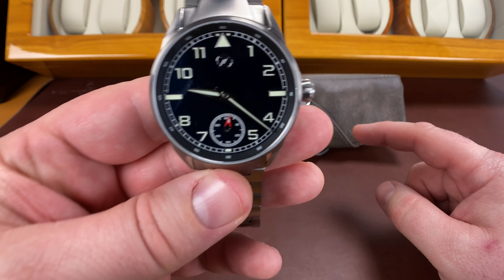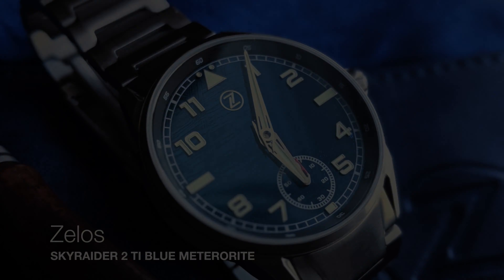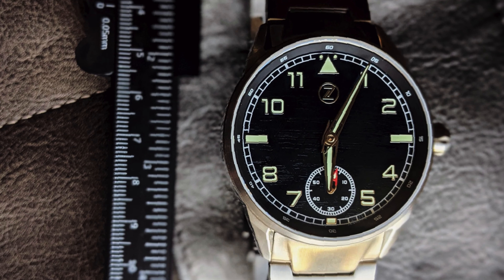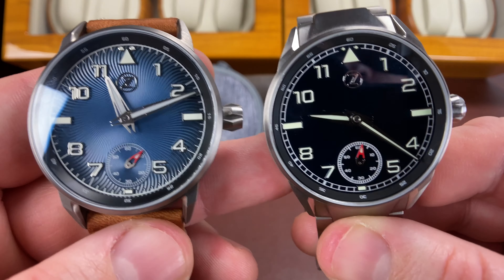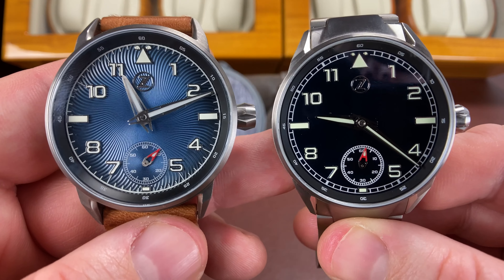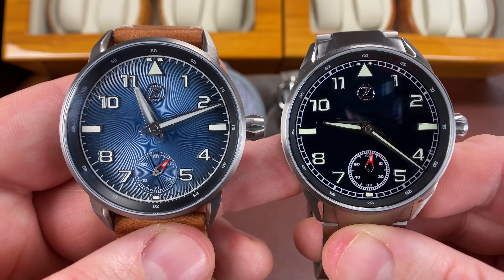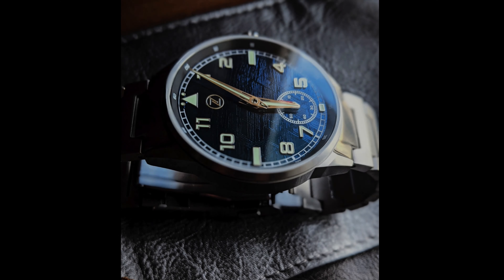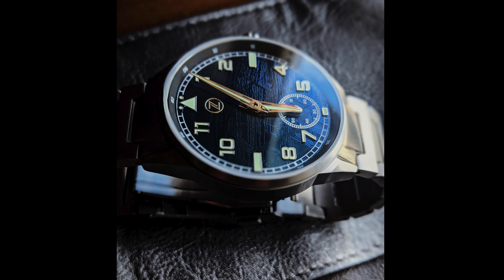Today we're looking at another Zelos, and this one is a loan from a friend. It is the Skyraider V2 Blue Meteorite. What I want to do today is talk about the differences between the V1 and the V2. Publishing soon will be the comparison with all the other ones.